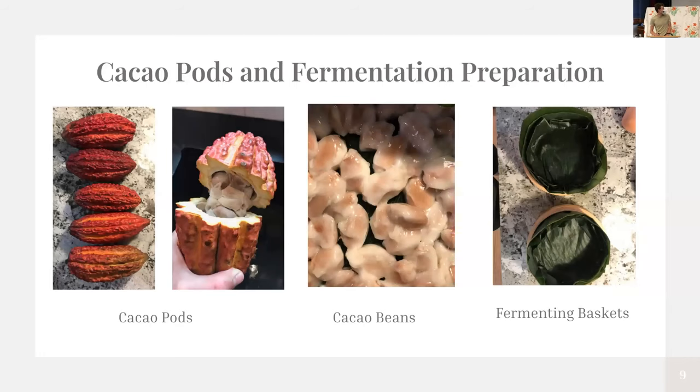I then ordered cacao pods for my final chocolate making, since I felt comfortable with the equipment and process. I got them through a company based in Miami, and they arrived pretty fast. These were really interesting — I'd never seen anything like them before. They smelled really tropical and were really slimy, but the pulp was really sweet. Apparently people will just suck on the beans and suck the pulp off, and it actually tastes pretty good. I put these in fermenting baskets — just dumpling steamers lined with banana leaves — to ferment.